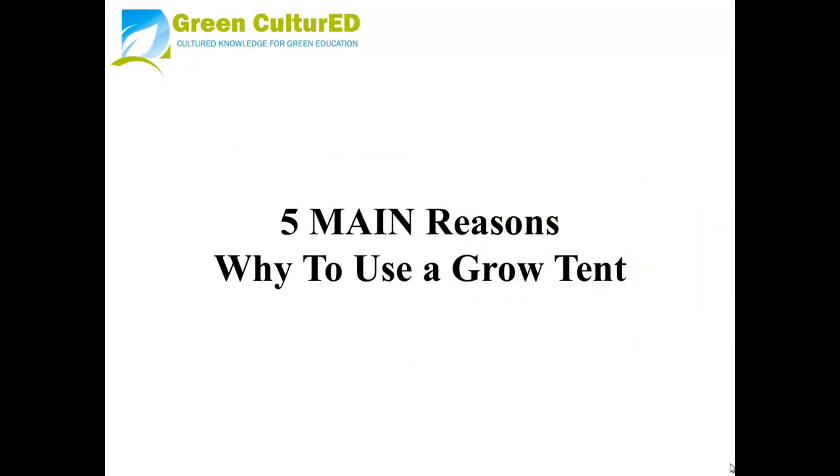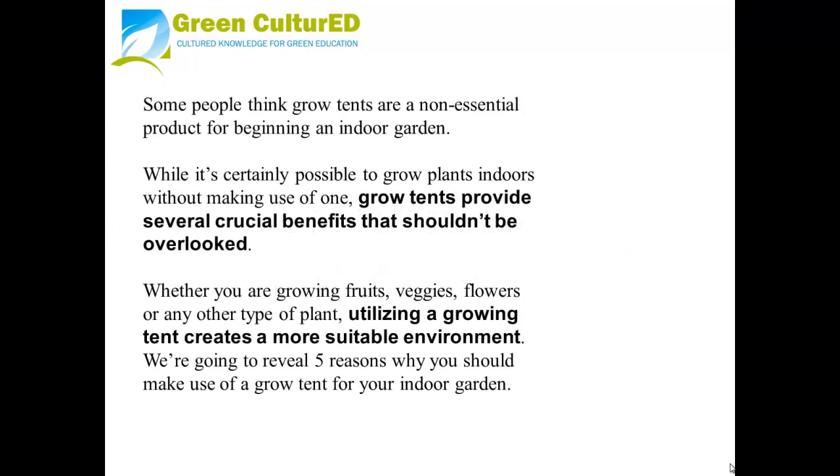Five main reasons why to use a Grow Tent. Some people think Grow Tents are a non-essential product for beginning an indoor garden. While it is certainly possible to grow plants indoors without making use of one, Grow Tents provide several crucial benefits that shouldn't be overlooked. Whether you are growing fruits, veggies, flowers, or any other type of plant, utilizing a growing tent creates a more suitable environment. Here are five reasons why you should make use of a Grow Tent for your indoor garden.